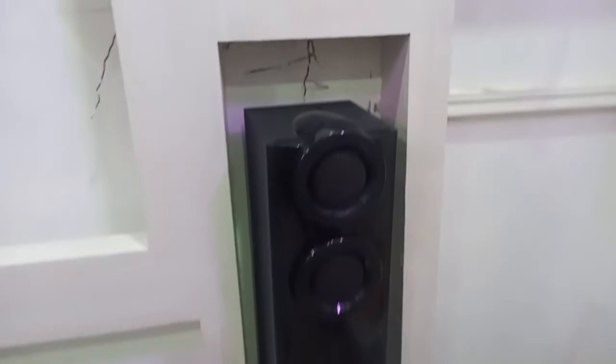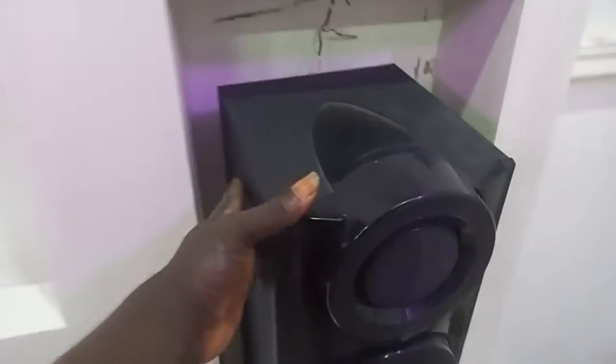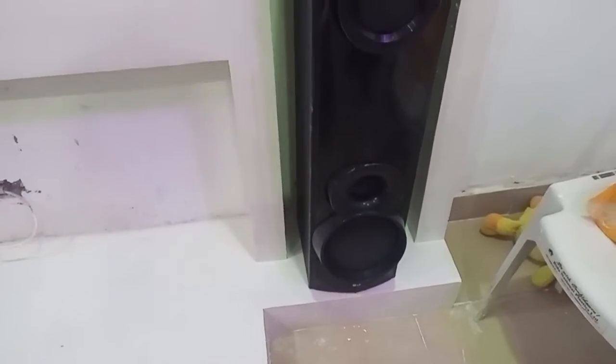You can see this design — the speaker is almost one meter. This is the sample; we create a base for the speaker and the subwoofer. You can see this is the creativity — a very unique design.